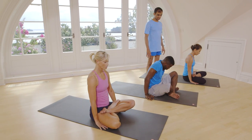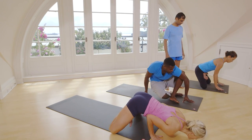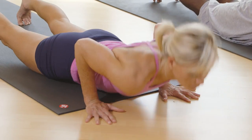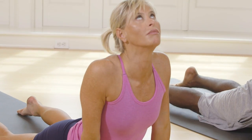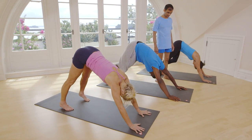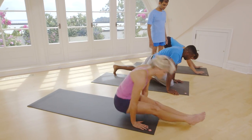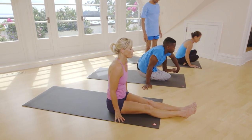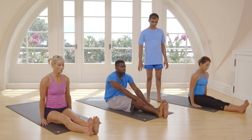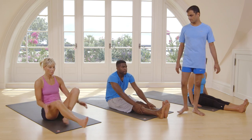Inhale, exhale, jump back. Inhale, head up. Exhale, take your head inside. Inhale, jump. Straight legs. Fold your legs.